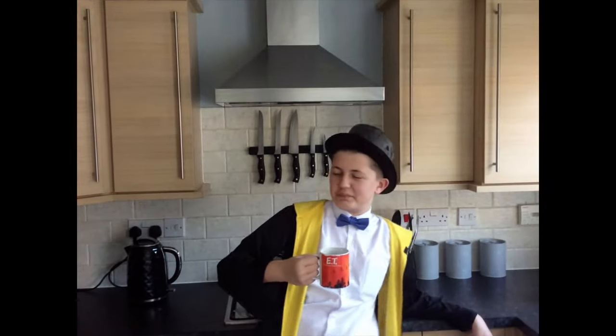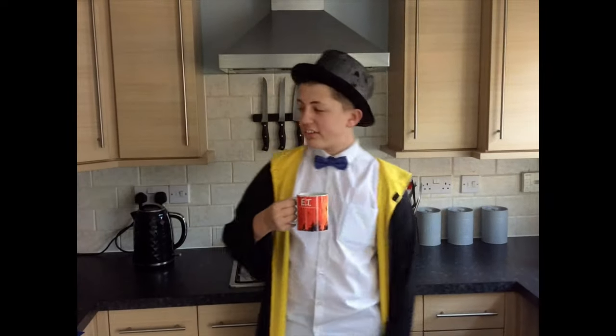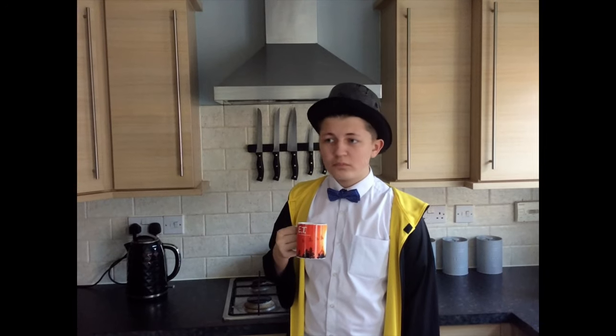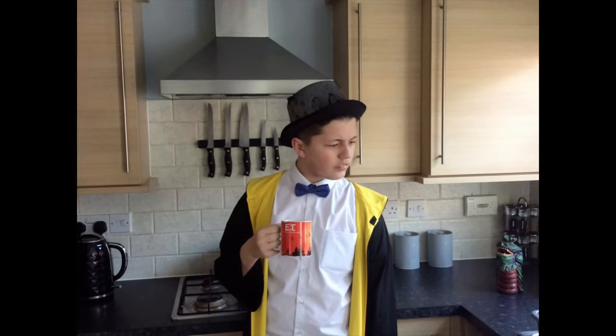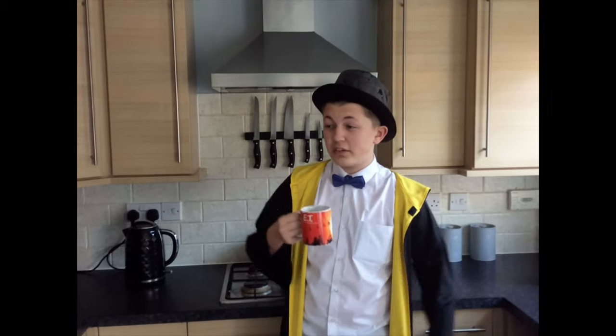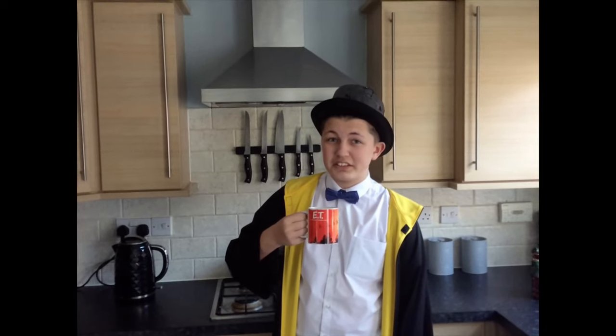Jesus Christ, you nearly scared me to death there. Goodness me. What are you doing here then? I haven't been on the channel for a while, so I might as well do it — I've got nothing else better to do.